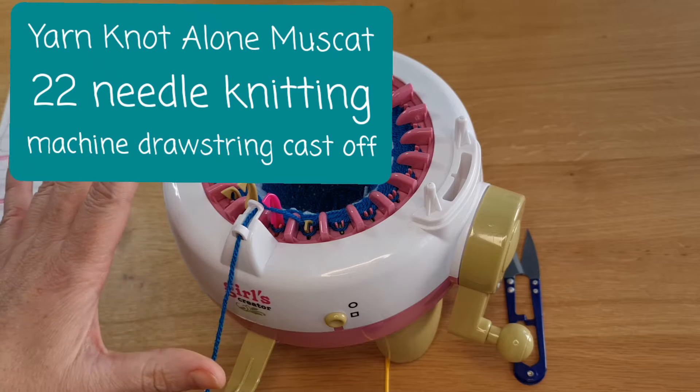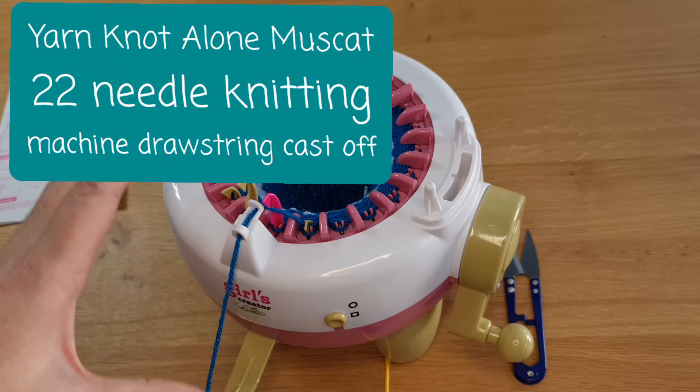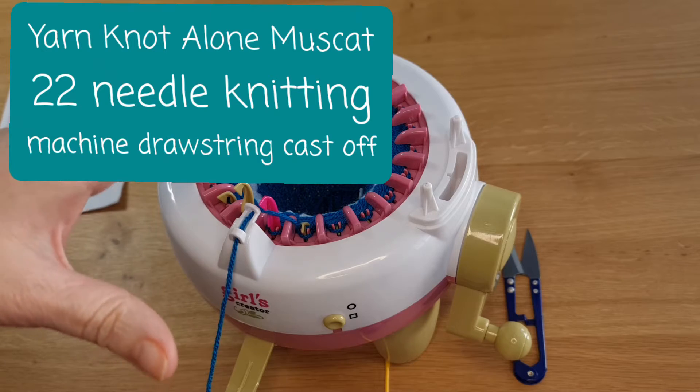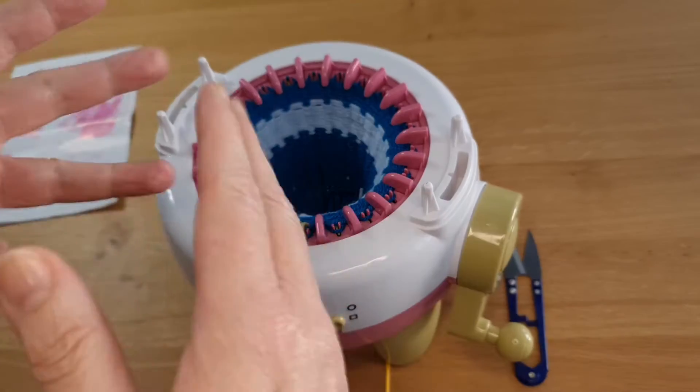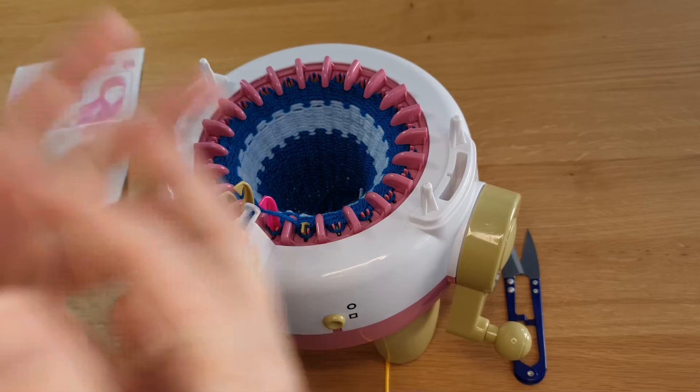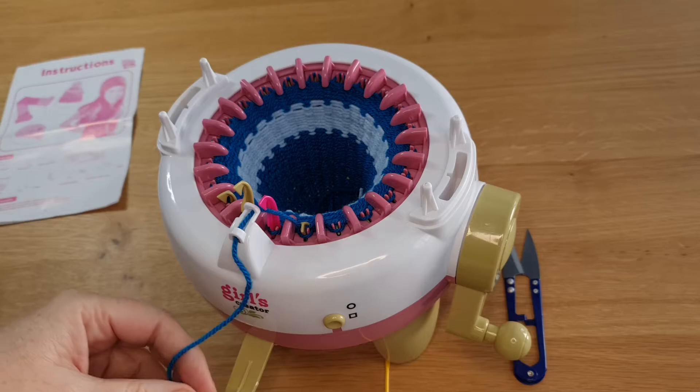There are two general methods of casting off. One where you will just take the work off and then work on it later. The second, which we use quite commonly with the beanies and other things, is the drawstring cast-off. So that's the one I'm going to show you now.